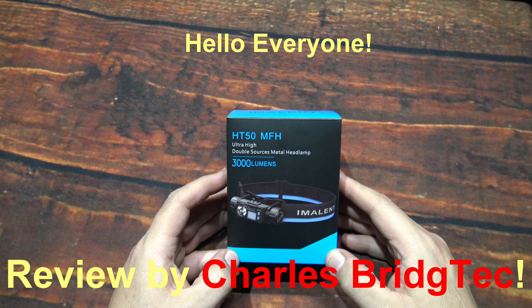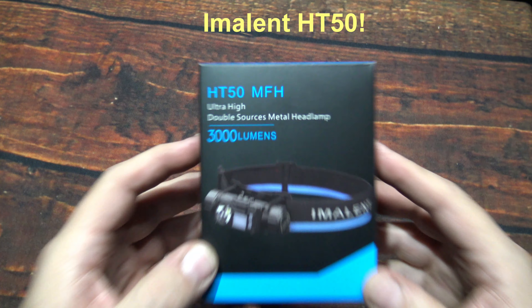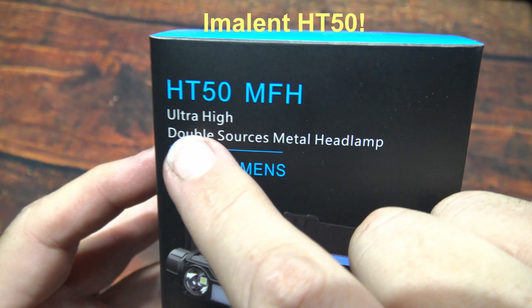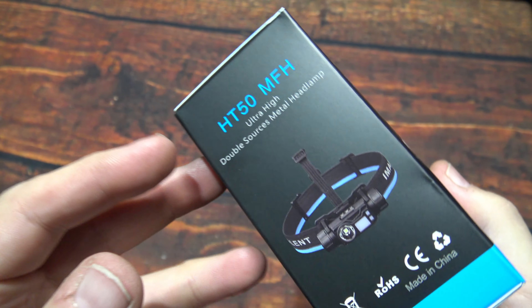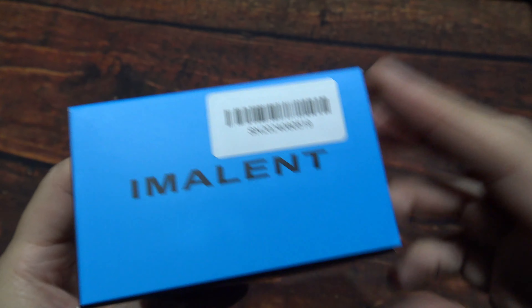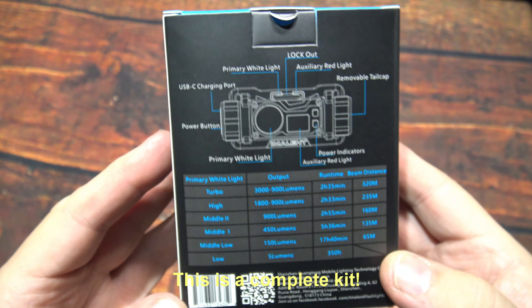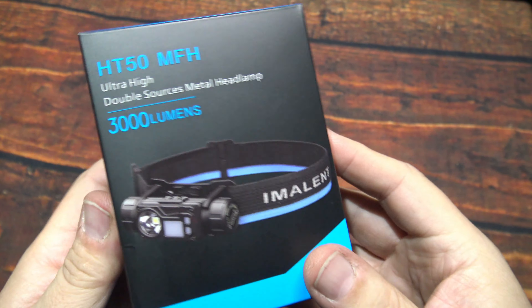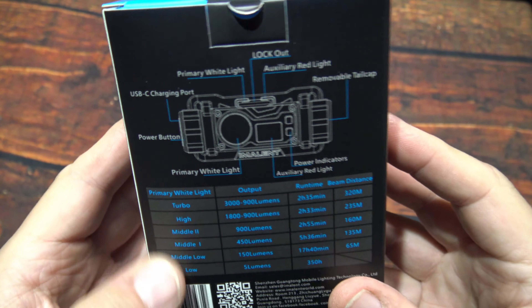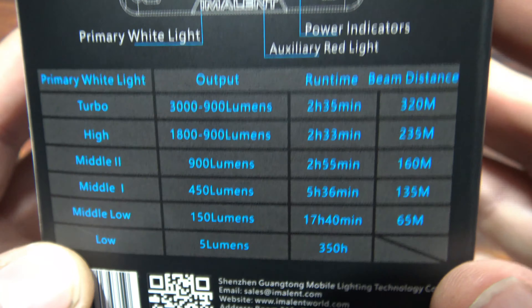Hello everyone, this is Charles Bridgetek with another headlamp review, this time from Emelent. This here is their HT50 MFH. I was sent this by Emelent — it's a Kickstarter sample they sent for me to feature on my channel. It comes in this box, so let's go ahead and start off with the specs.